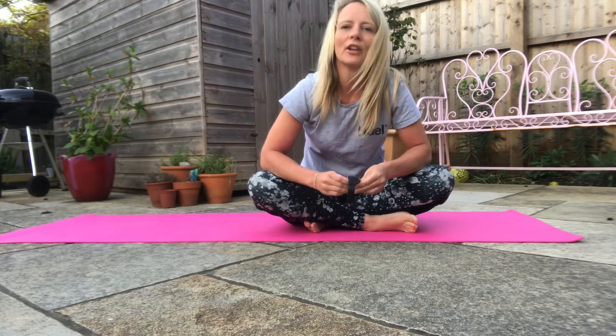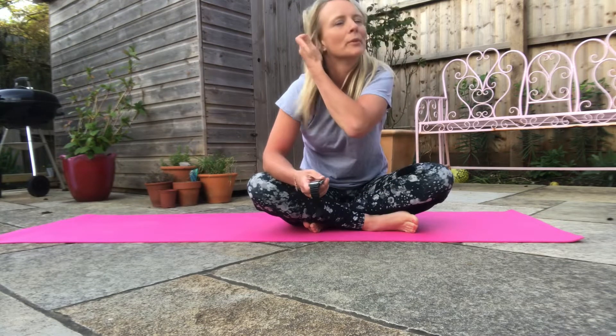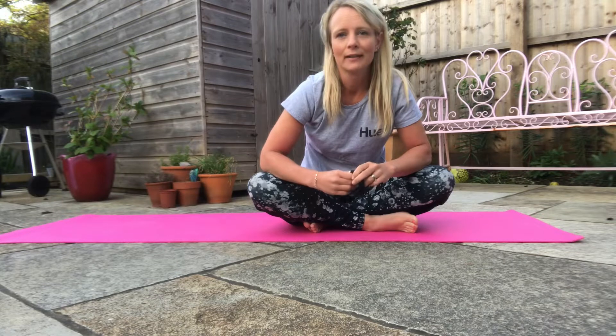So I'm going to set you a 30-day plank challenge. This will help with your flexibility, your posture and just your general well-being. It's just a fun thing to do.